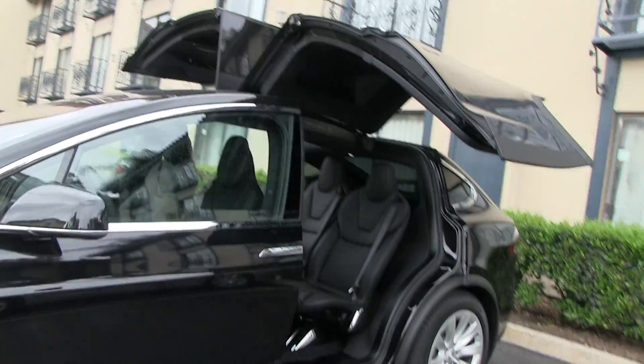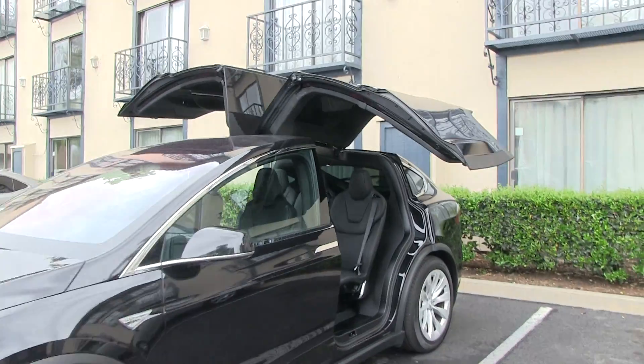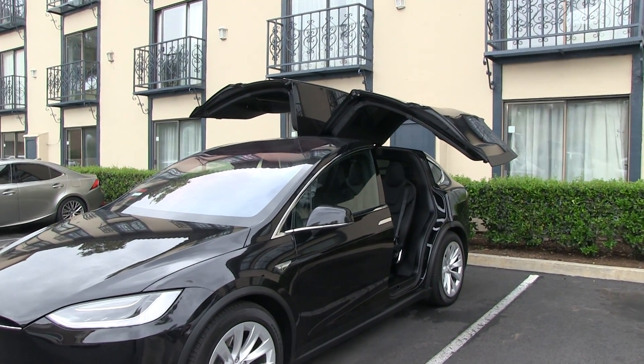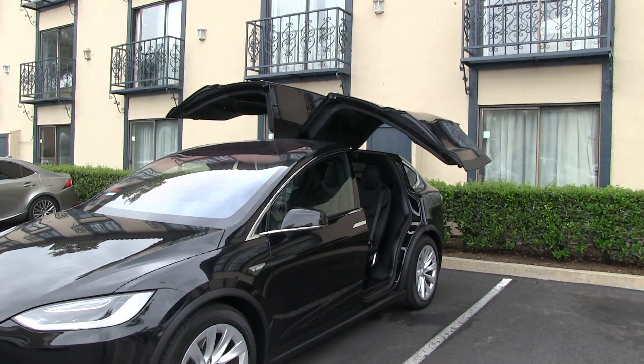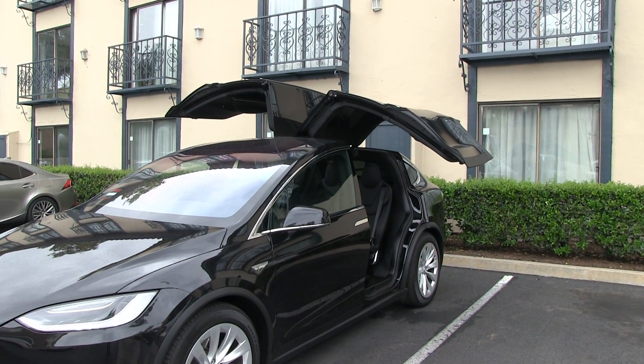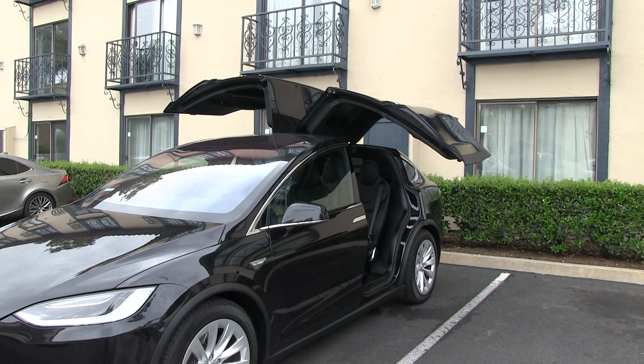This is shot in sunny California where it barely rains, so I still have to do a real-world test in Norway during winter, but we'll see. It is promising, and it's also good that Tesla keeps improving the car with software updates.